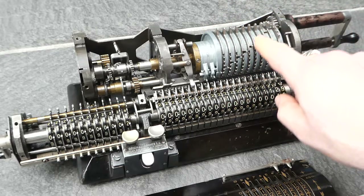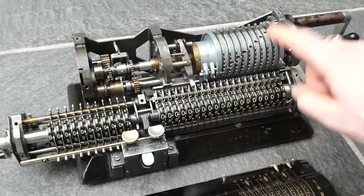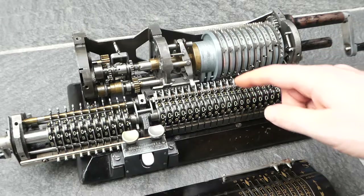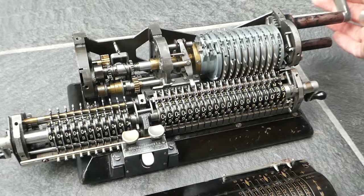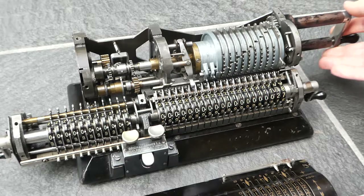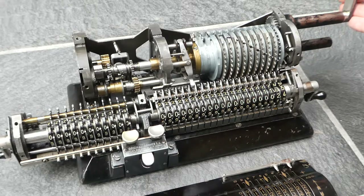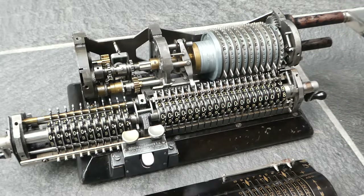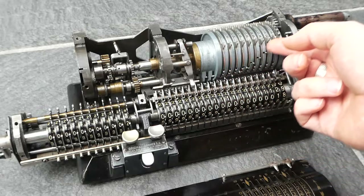This drum also has another spiral of these carry pins that go in the opposite direction. Those are for subtraction. When you move this clockwise those pins don't do anything — they just pass by unused. But when you turn the crank in the opposite direction, those are the ones that do the carry. The carry switch is pushed out and the carry happens through the first pin of these subtraction carry pins.